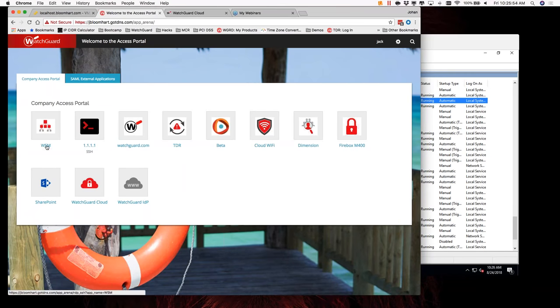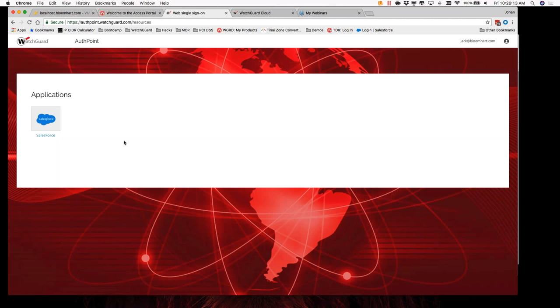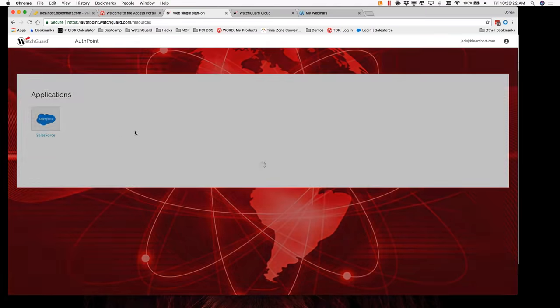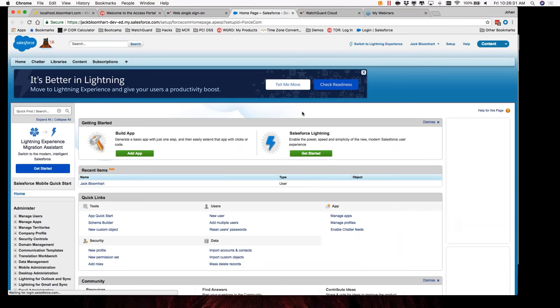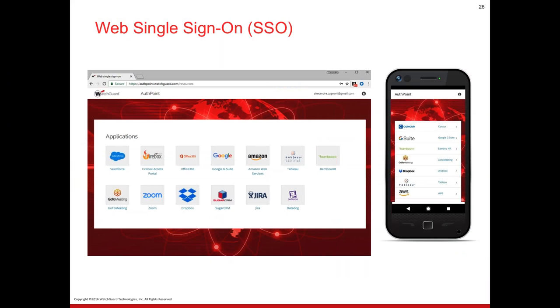Moving on, within the Access Portal we have our RDP session and the WatchGuard Identity Portal — IDP. This is our single sign-on portal, tied to Jack at bloomhart.com since I was logged in. We can publish SAML resources right from here. For example — Salesforce — within seconds I'm now authenticated into Salesforce. This is all part of our single sign-on application using two-factor authentication. Other resources include Dropbox, Firebox Access Portal, Office 365, Amazon Web Services, and a whole plethora of other websites we can tie directly into our services.